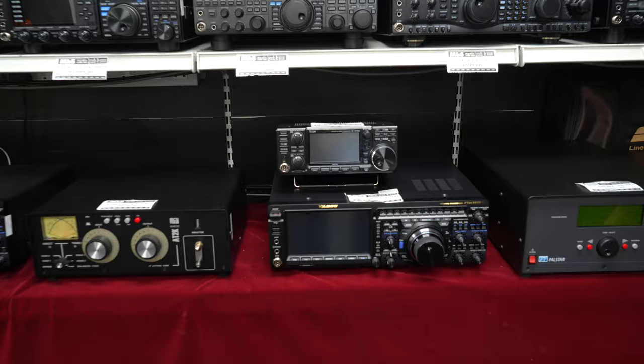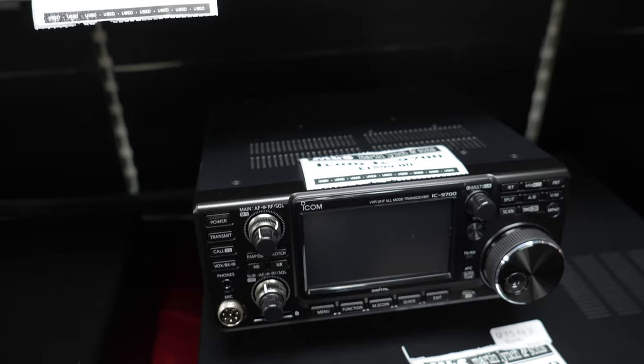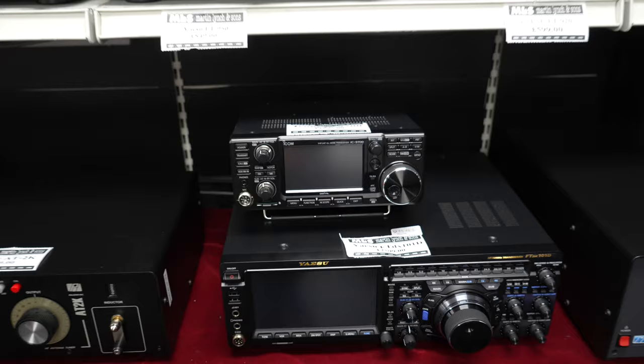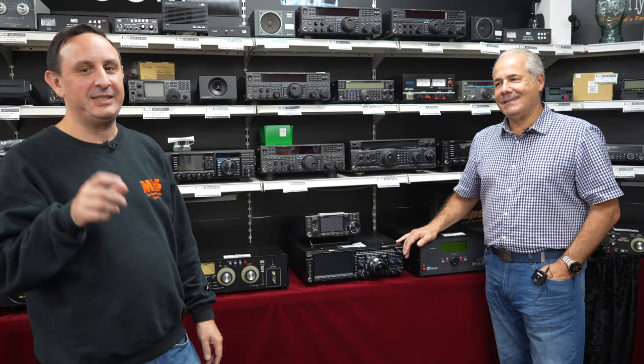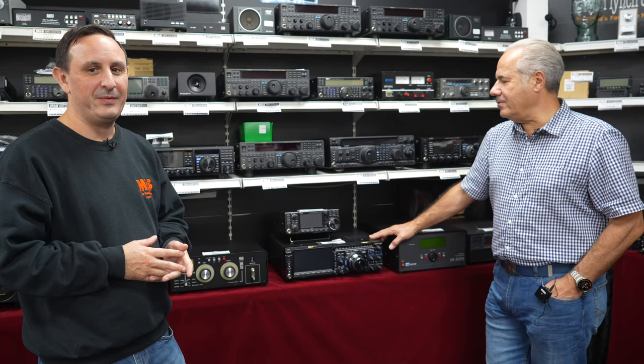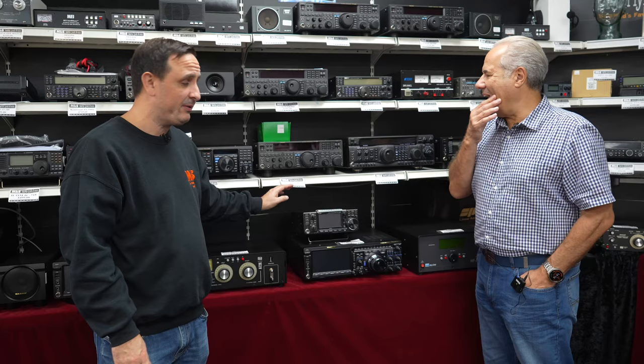The IC 9700 at £2,270 — 23cm as standard. A lot of guys are going on to 23cm now. If you're looking at the IC 905, which is due out soonish — we are taking deposits — it's matching a kiddie to the IC 705. But if you want to jump on 23cm, have a play around with the 9700 first at £2,270. Get your feet wet and then look at doing a 905. Good way of doing it.